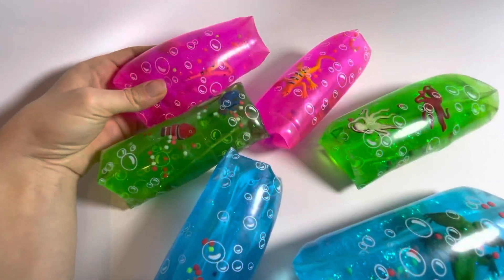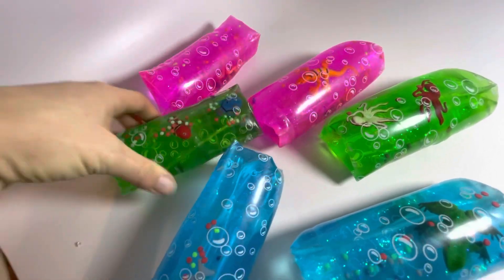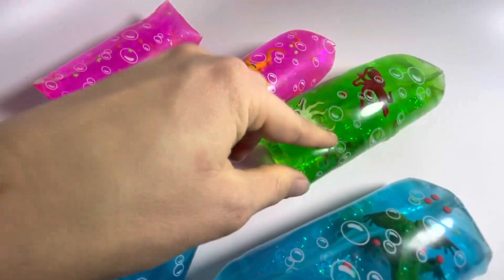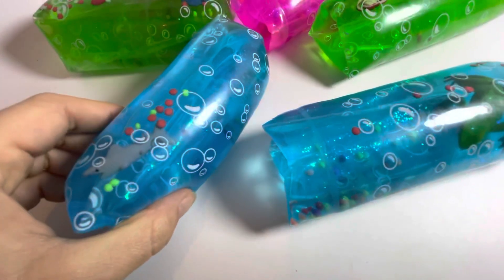This one has little snakes in it. This one has a nice big lizard. This one has different types of fish, octopus, a couple frogs, and this one has a little shark.